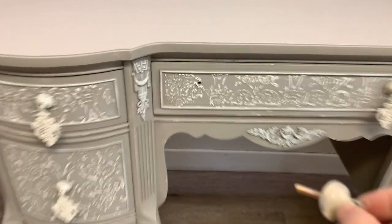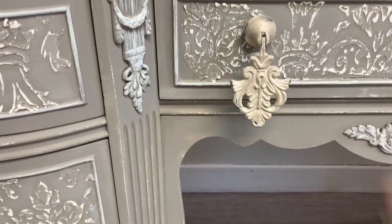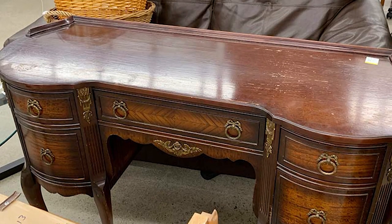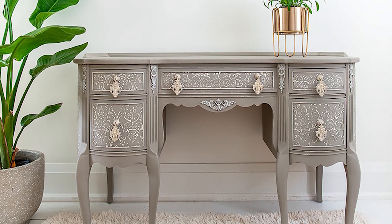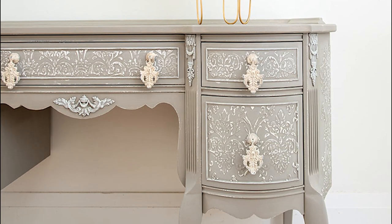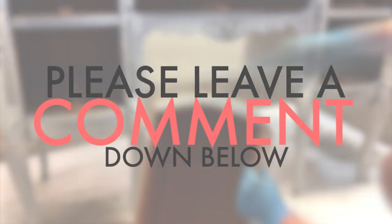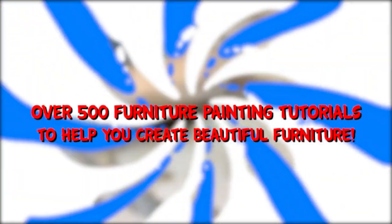I have to say I'm in love with how this piece all came together. It was such a pleasure to work on, and I cannot wait to hear what you think. Here's the before — and here's the after. I hope this piece has inspired you to try a raised stencil on your furniture. If you found any value in this video, please give it a like and consider subscribing to my YouTube channel and hitting that bell so you get all the notifications. You can also find me at salvagedinspirations.com where I have over 500 furniture painting tutorials. I'm also on TikTok, Pinterest, Facebook, and Instagram. I hope you have a fabulous day — happy painting, everyone.